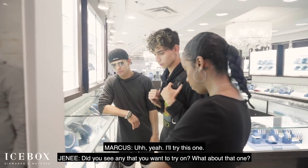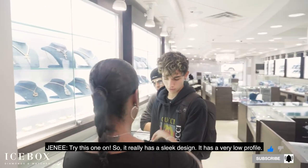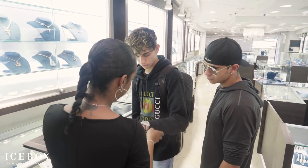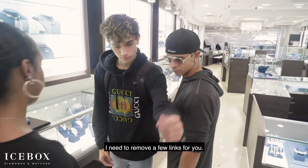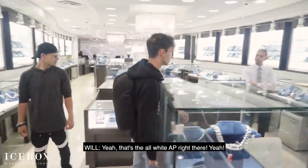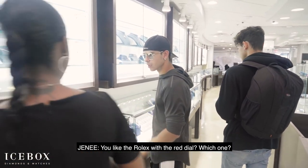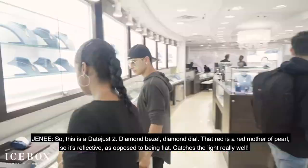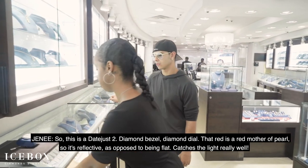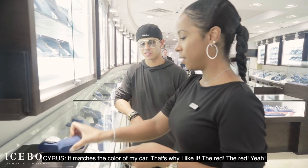Did you see any that you want to try on? What about that one? Yeah, I'll try this one on. Check this one out. So it really has a sleek design. It has a very low profile, so it's a lot more comfortable. I'm going to remove a few links for you. That's the all-iced AP right there. What about you? What can I show you today in the watches? I like the Rolex with the red face. So this is a Datejust II, diamond bezel, diamond dial. That red is a red mother of pearl, so it's reflexive as opposed to being flat — it catches the light really well. It's completely bust down with a honeycomb set.